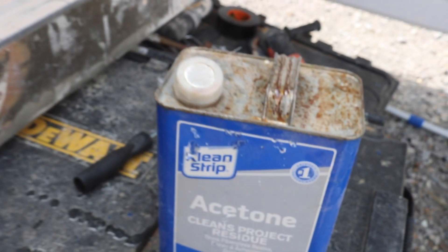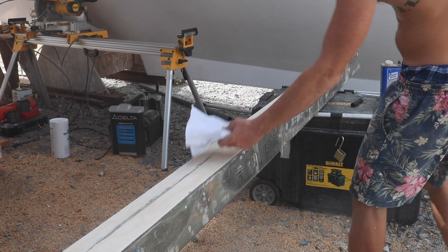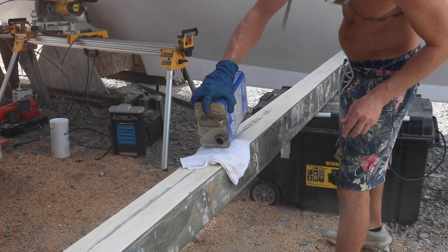So take your time and don't rush through this. What I'm using here is acetone, and I'm using this to give it a general good thorough wipe-down.